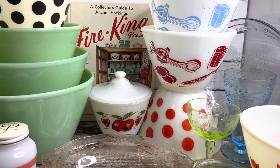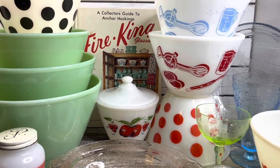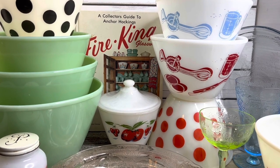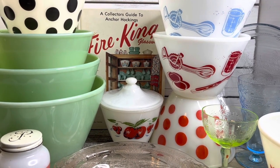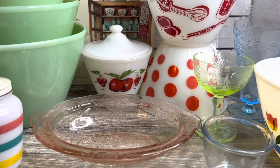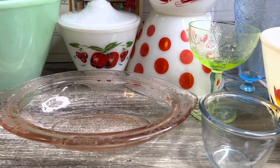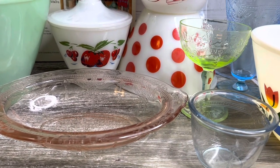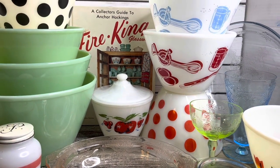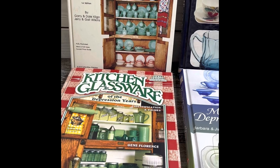Welcome back to Vintage Scrap and Stitch. Today we're going to talk about Fire King glassware — well known predominantly for its popular kitchenware items, but also for its often overlooked dinnerware and bakeware patterns. Let's take a look and jump right in. First up, let's look at reference material.